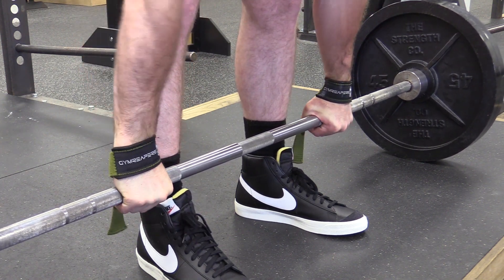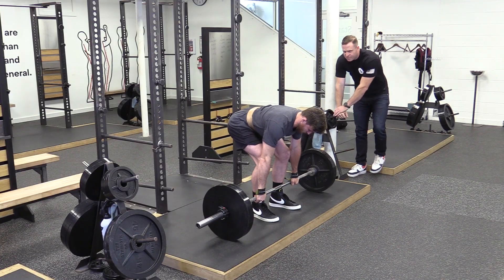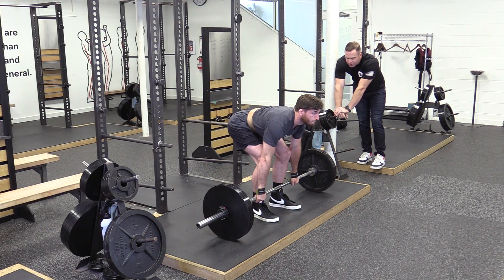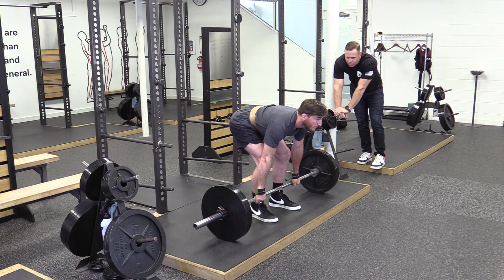Same thing on the other side. Now set your back, drop your belly button down towards the bar, and pull it to your belt. Stay a little bit more leaning over. Chest up, eyes down — go.